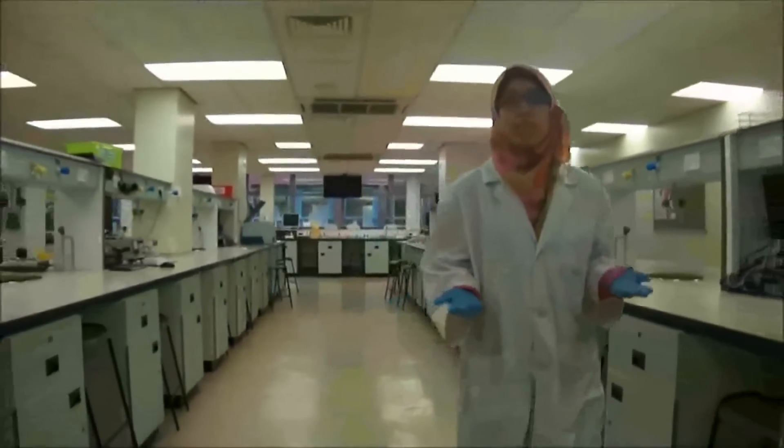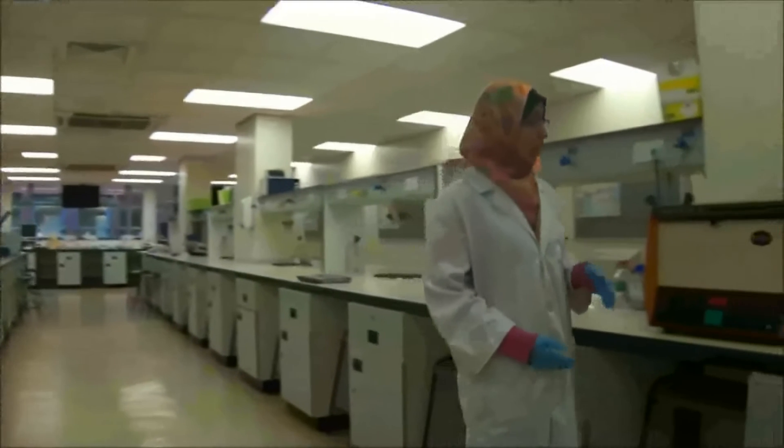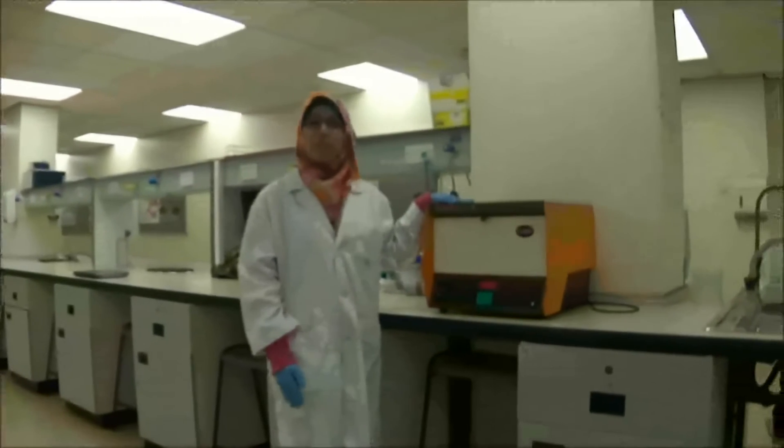We have different types of centrifuges to do this, but today we'll be talking about how to use the benchtop centrifuge.